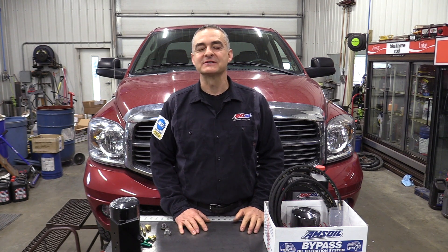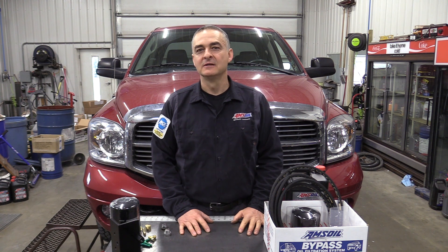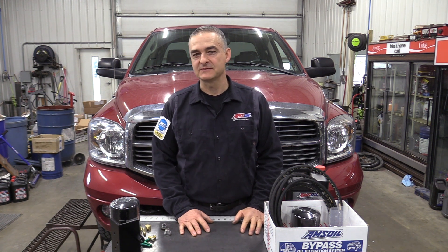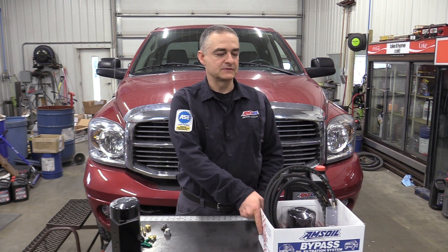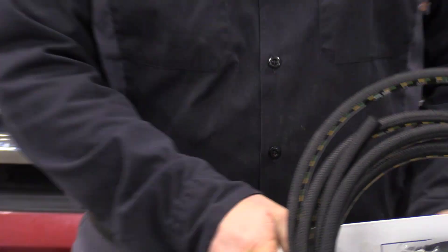Hello everyone. Today we're working on a 2007 Dodge Cummins with the 5.9 Cummins engine in it. We're going to be putting a bypass filter system on it. The filter system we'll be using is a BMK 34. I'll show you the items that come with it.